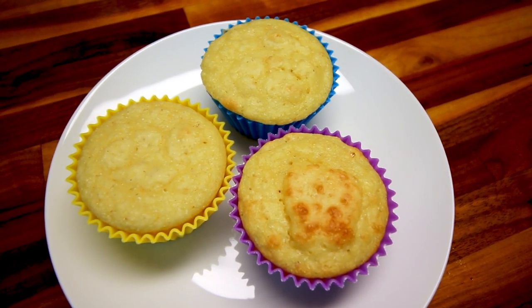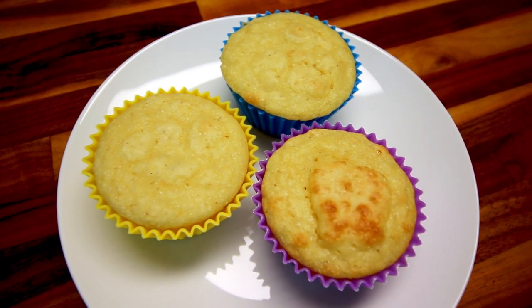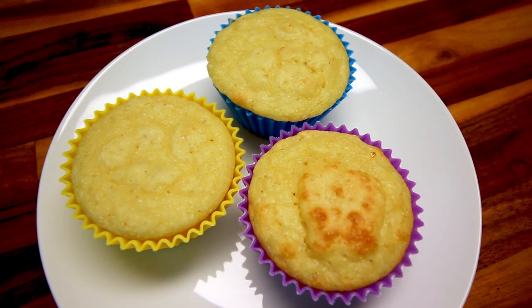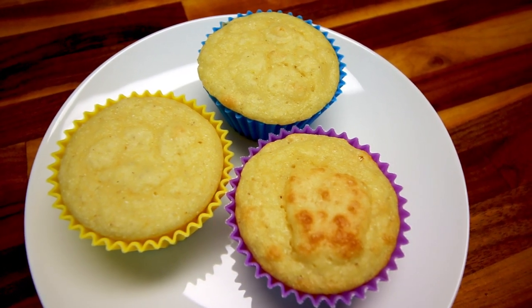Hey guys, it's Alisha. Today I am making some easy Weight Watcher friendly cornbread muffins. These are really good — fairly low in points and they come together in just a few minutes. I thought I would show you real quick how I make these.